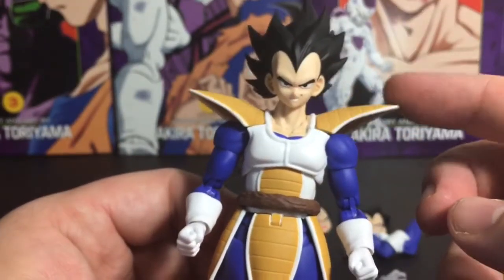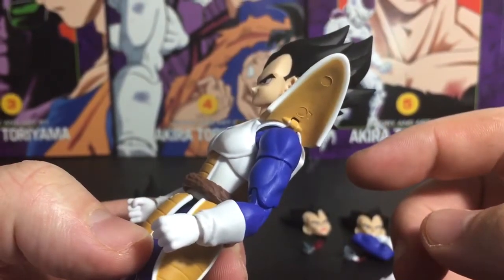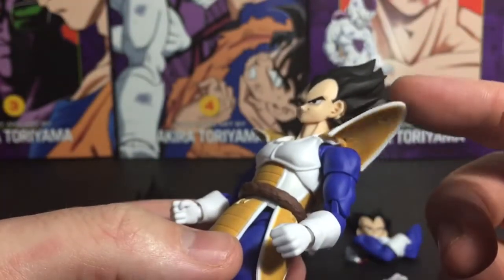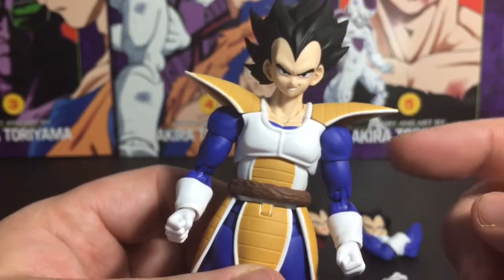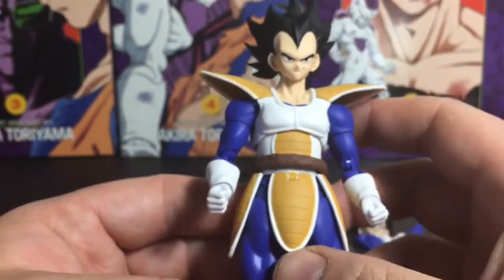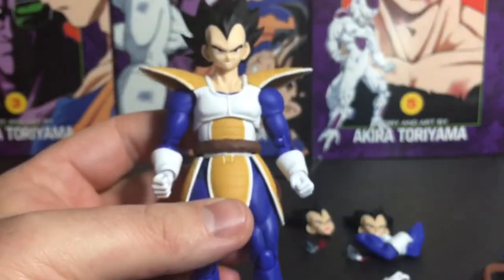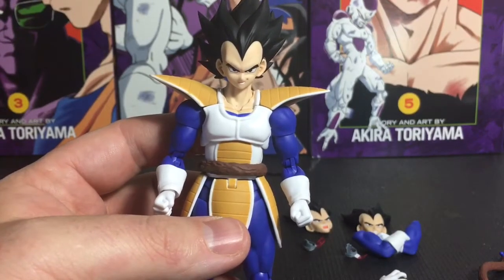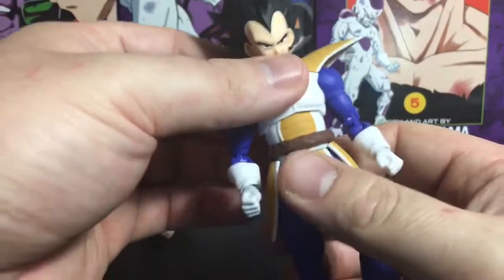The tail is molded so nicely it doesn't really look like it could come off. The armor bits here are a lot better than the ones on the original — these are on a hinge, and I don't think they're meant to come off; if they do, they'll just break. Unlike the original ones which were on a very loose ball joint, these are a lot more secure and very tight. This figure is nice and solid.